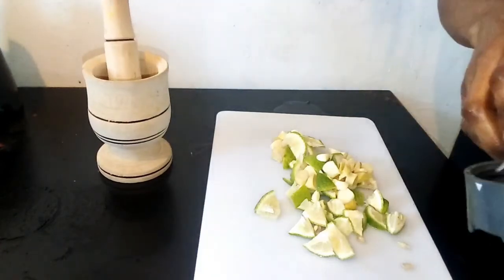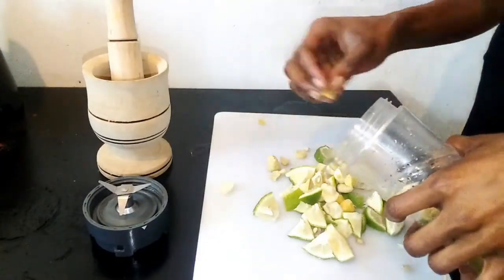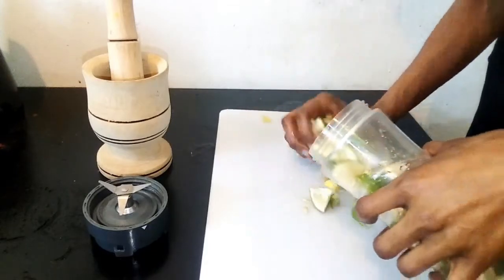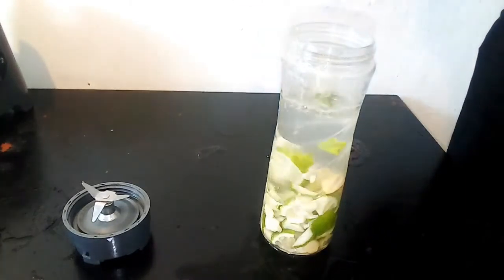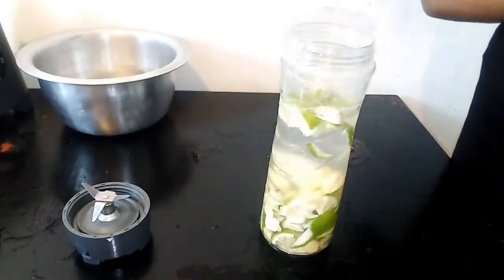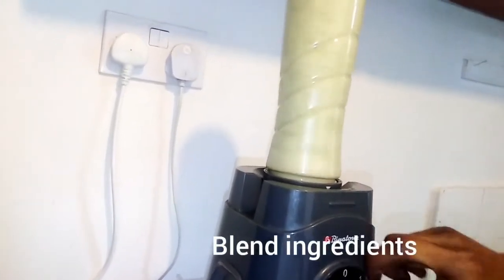So you're going to grind them in a mortar and pestle or you can blend it. I'm going to use this smoothie maker because it's easier and it's going to break them more easily. Next you add hot water. I don't like boiling it because it kills the ingredients, so I just add hot water. Because you're going to blend it, you should actually put the water in halfway.